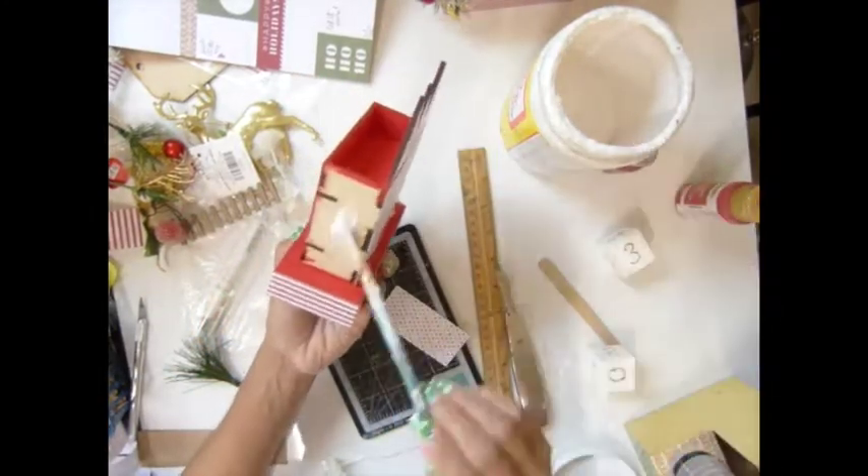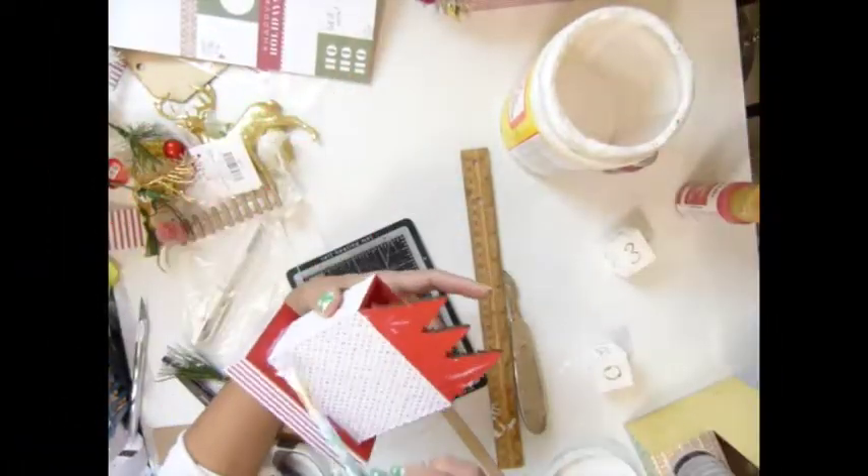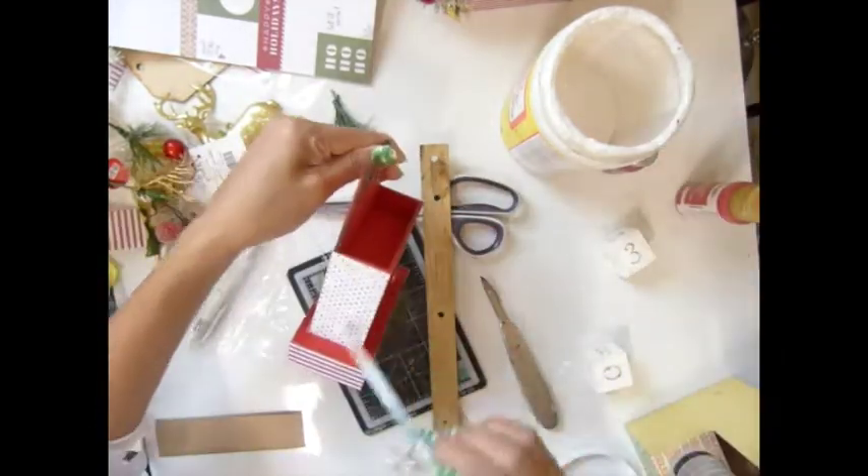For my mat podge I add water in there, so you guys - I don't know if you can tell - it's not really thick anymore. Then I'm gonna cover and seal with my mat podge again. I love it - even just the paint, I seal it.